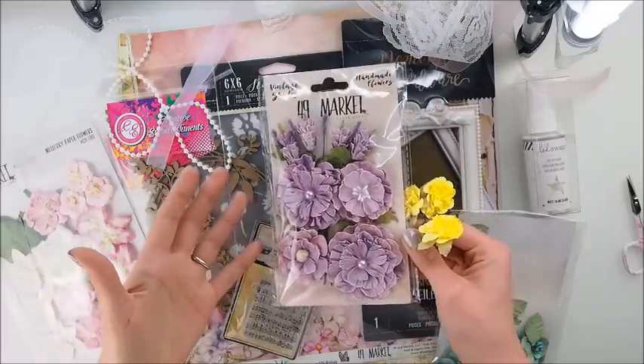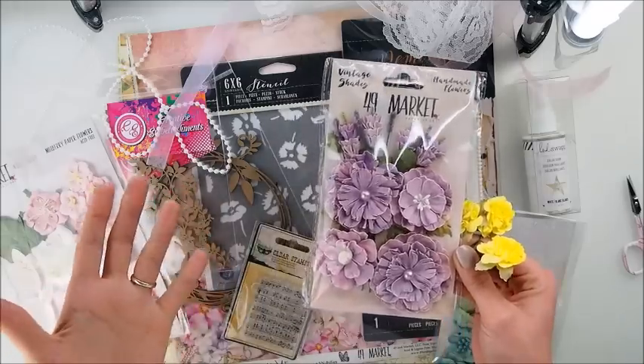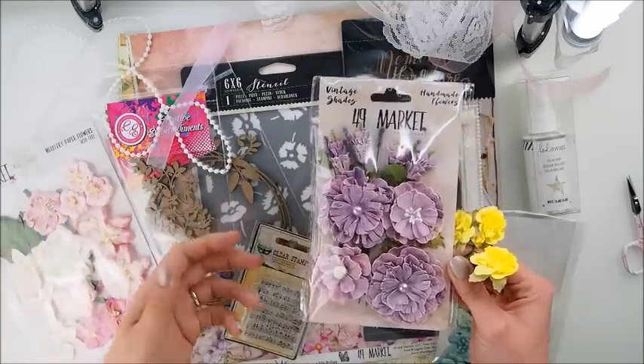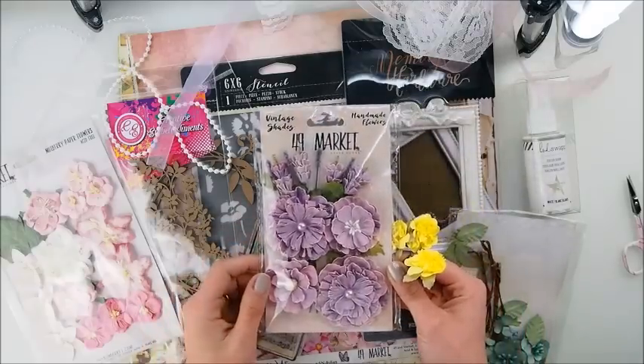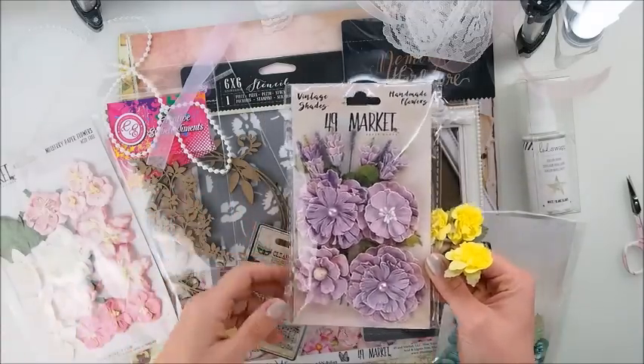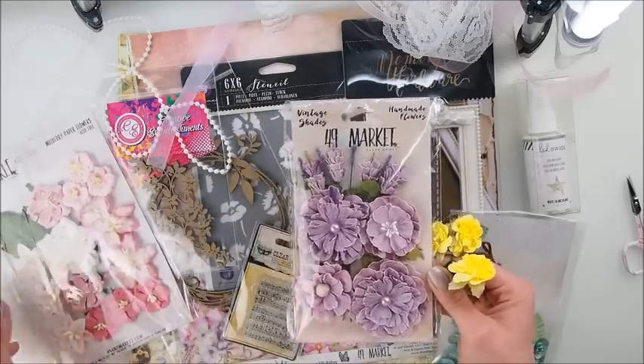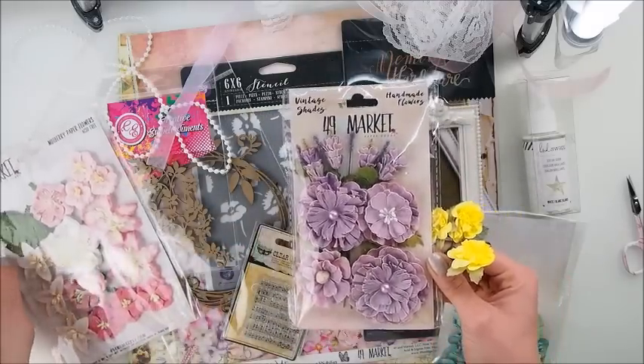Hello! Hi sweet friends! How are you today? I hope you are having a good day — or evening maybe — it depends when and where you're watching this video. I'm glad that you stopped by and today I would love to share with you these beauties, coming from a limited edition kit from My Creative Scrapbook kit club.